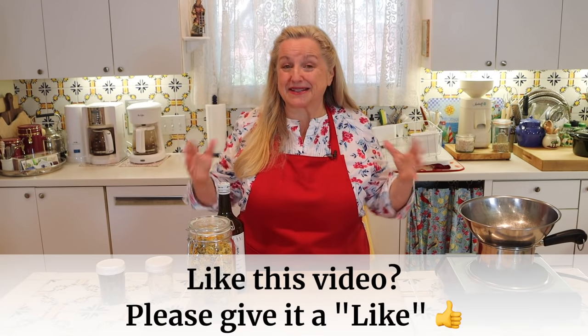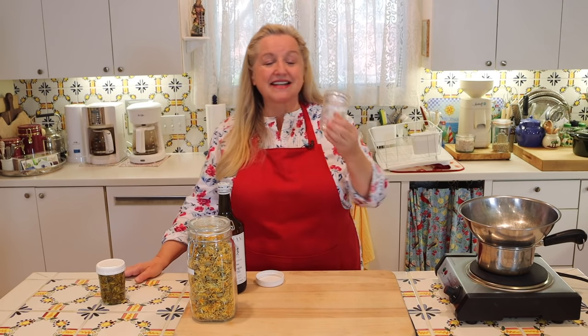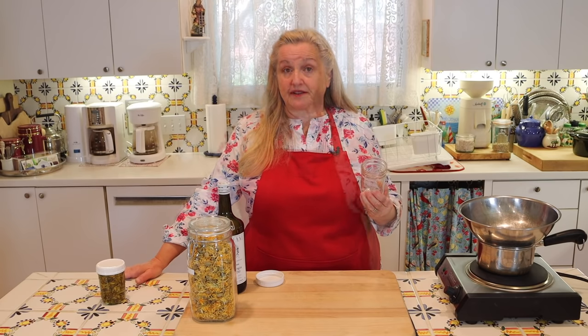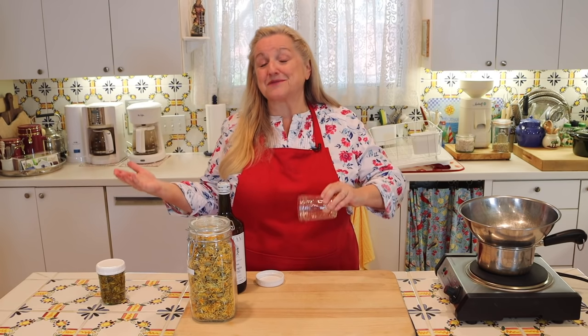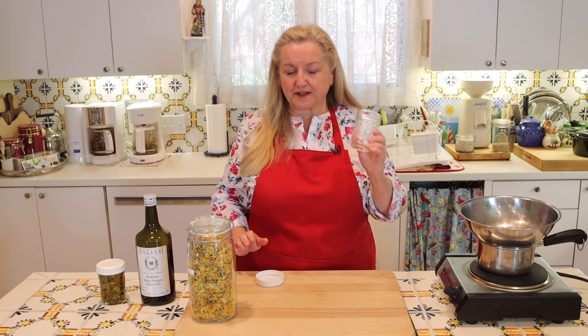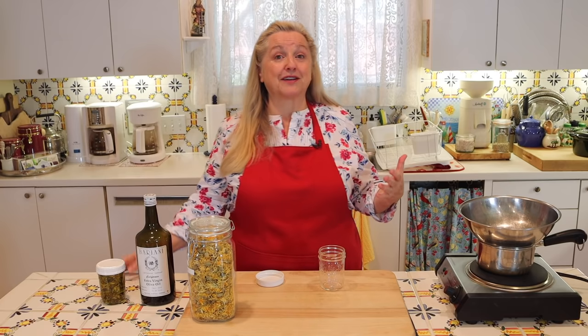There are three methods under the master recipe umbrella for making medicinal herbal oils. For the first method, you'll need some type of jar. I like to use a small eight-ounce canning jar, which is perfect for me, but you can use a larger jar to make a larger amount. Think about how much oil you'll use over the course of a year, and don't over-make, since this will stay fresh for just about one year.